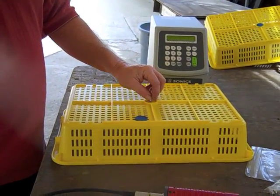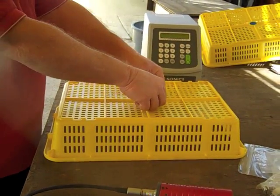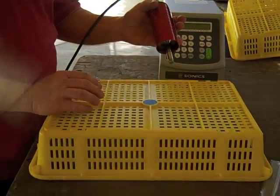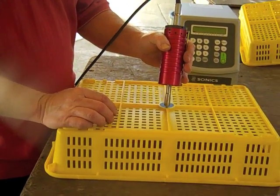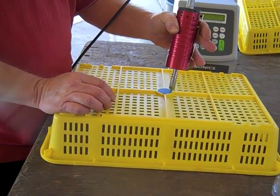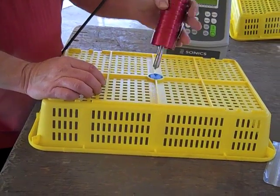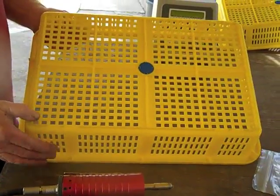Here we are doing an ultrasonic weld with the H520CV55 handheld ultrasonic welder. We put an RFID antenna chip inside the basket at the bottom and put the plug in. We're going to hit it with four spot welds at each corner. The welder is set for 100% amplitude and one second for each weld. Now we'll turn it over and show that the plug is not coming off.